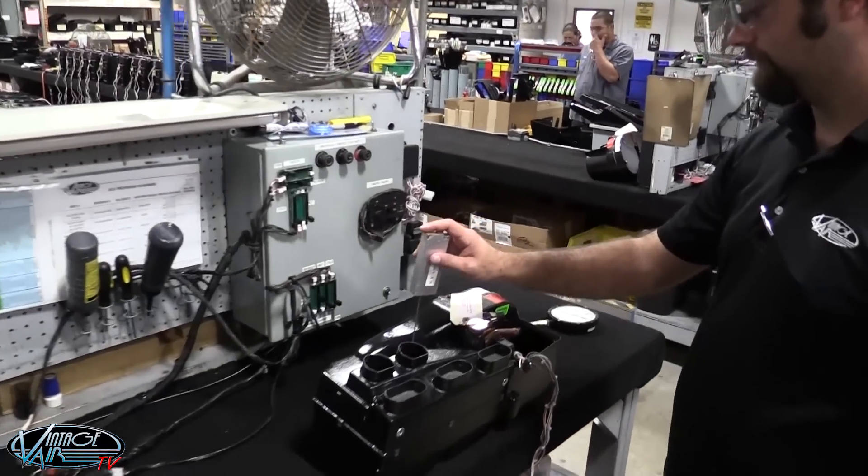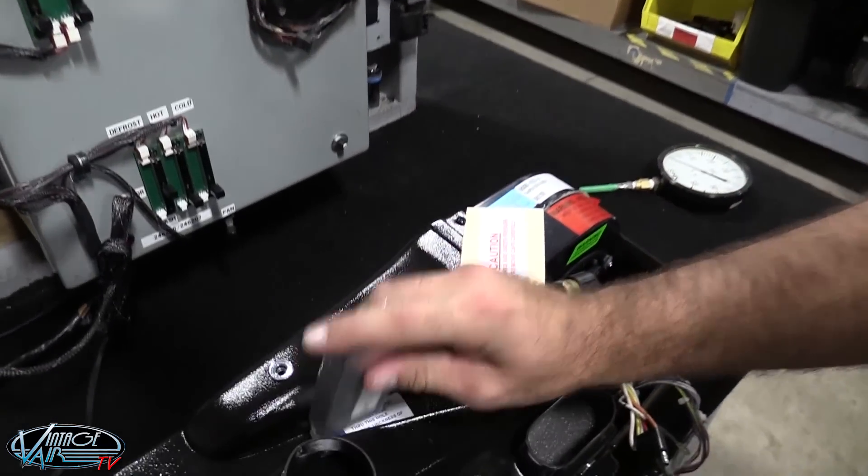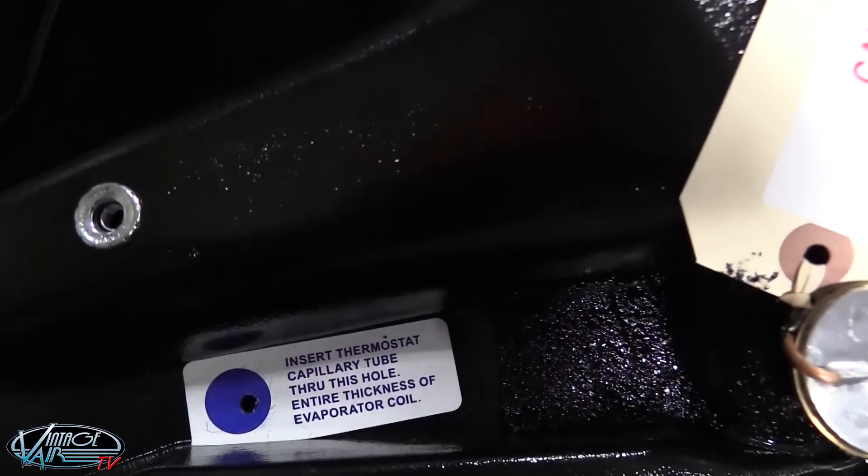Don't worry that by inserting the tube you're going to cause damage to the coil. Before your evaporator is shipped to you, our quality assurance team tests every coil to make sure it will accept the capillary tube at the proper location.